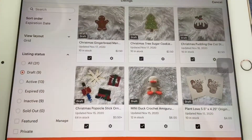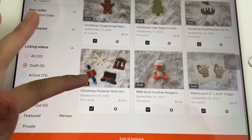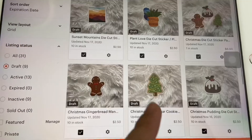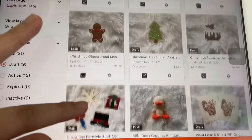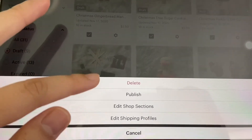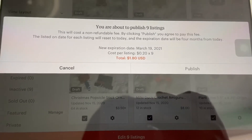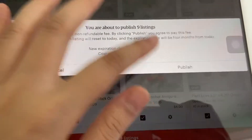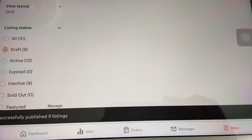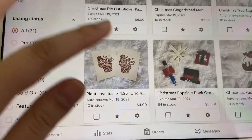It's shop update day! I have them all selected — here they are, a bunch of stickers. Edit listings and publish. There it is, and now they're live.